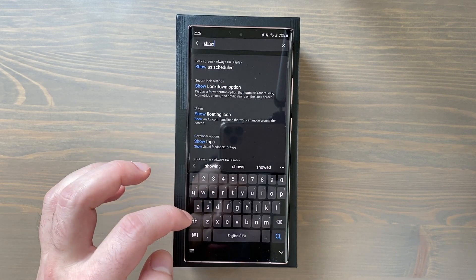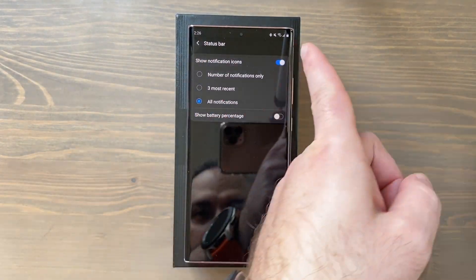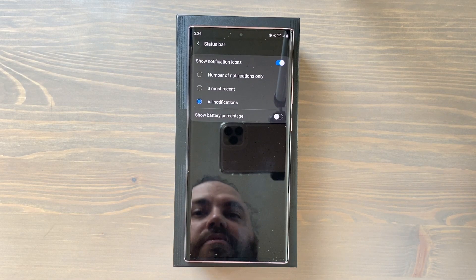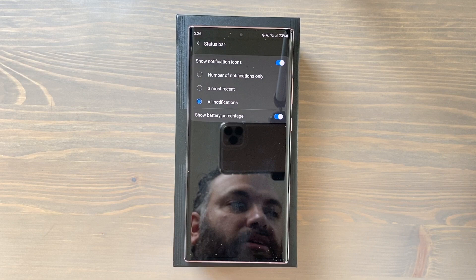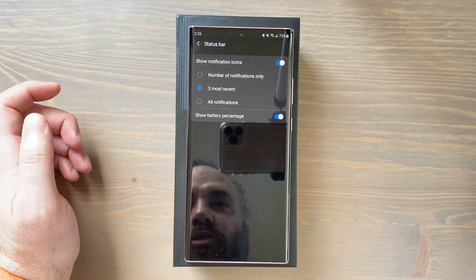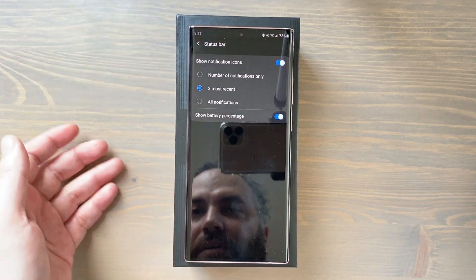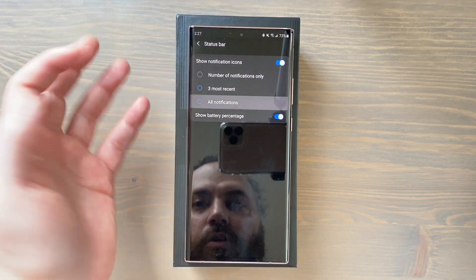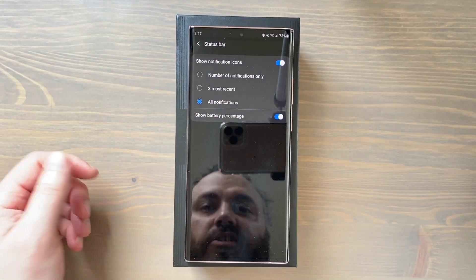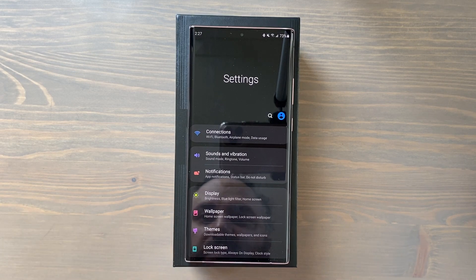Next, go to Settings and search 'show battery percentage.' Out of the box it's off, so you only get an icon showing roughly how much battery is left. Toggle Show Battery Percentage on to get an exact number. Also in here, Show Notification Icons is set to three most recent by default — you get three icons and a dot if there are more. I prefer to switch it to All Notifications so I know exactly what's waiting from every app.